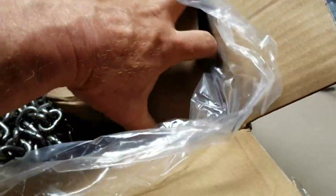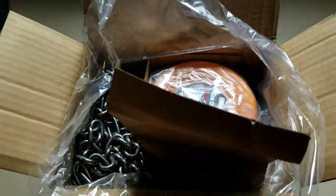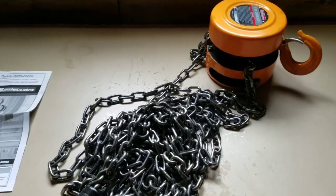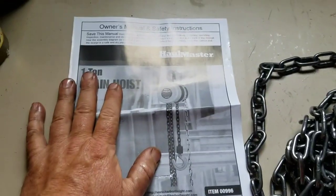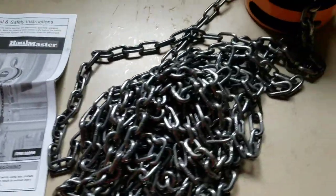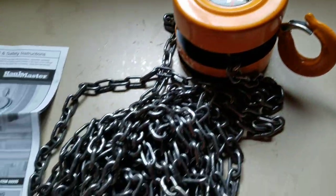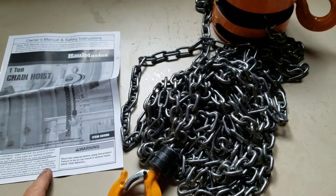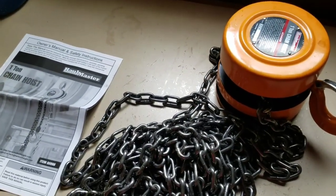Never had one of these before — I'm going to have to teach myself how to use it. Oh man, it's heavy. I'm gonna have to use both hands. I got it out of the box here. It came with some instructions, and it's got really fine grease all over it, which I guess is a good thing. I'll take a look through the instructions and teach myself how to use this, then let's get this job done.